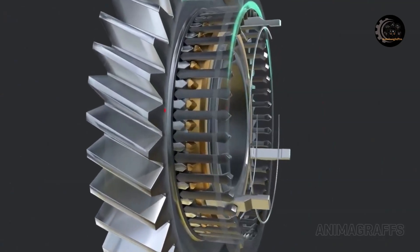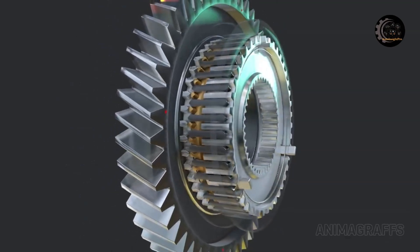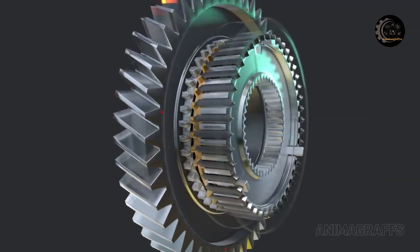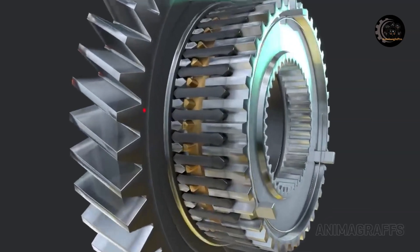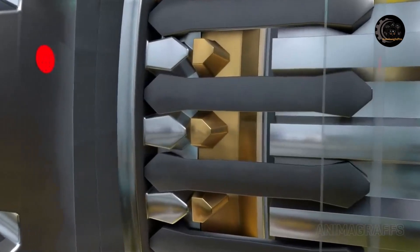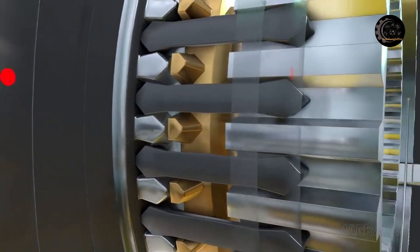Power flows through the spline hub and sleeve, through the gear set, and out of the transmission. To switch gears, the clutch is pressed in, pressure is relieved, and the sleeve can slide into synchronization with an adjacent floating gear. Since each sleeve can only slide between adjacent gears, for this six-speed transmission there are three selector forks and rods.